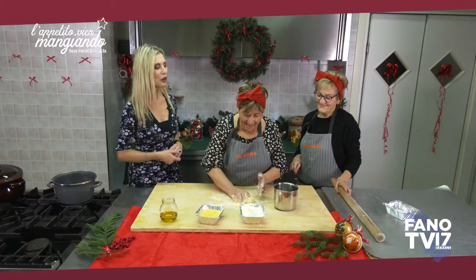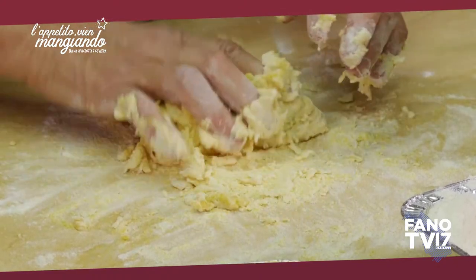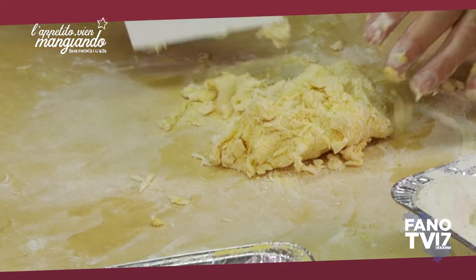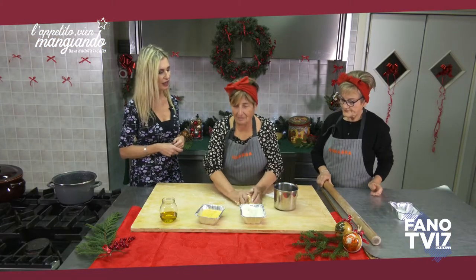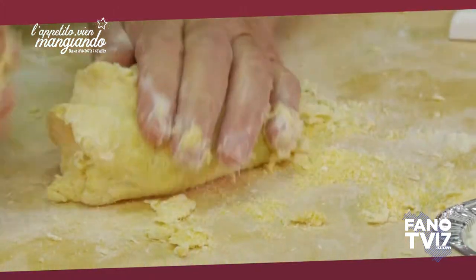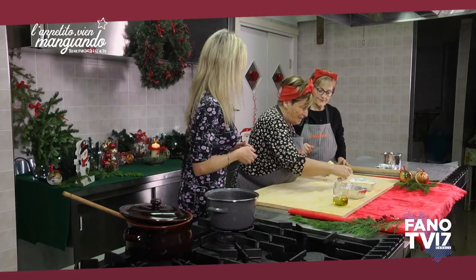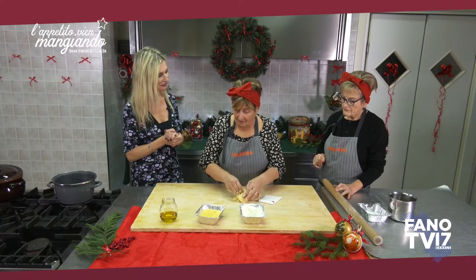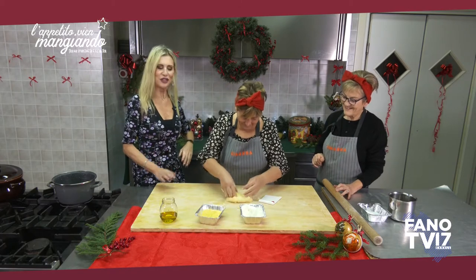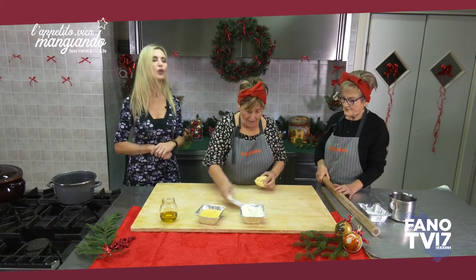Ma quando fate pranzi o cene, chi cucina? È una bella domanda. C'è una persona preposta? No, cuciniamo un po' per uno, secondo cosa si voglia fare. E per esempio Maria, cosa ti piace cucinare? Io cucino per loro — vado solo a mangiare! Però quando sei a casa? A me piace cambiare, metto di tutto. Il tuo pezzo forte? I cannelloni — o i cannoli dolci. Come li fai ripieni? Ripieni con carne mista e besciamella, il sugo sempre di carne, si mettono nella teglia e si cuociono al forno.